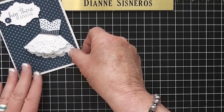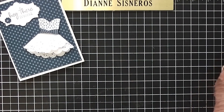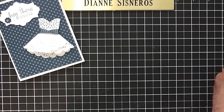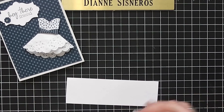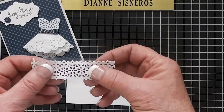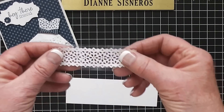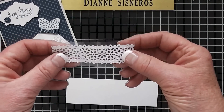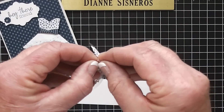I'm not going to make the full card — what I'm going to do is show you how to make the dress. The first thing I'm going to do is get a piece of whisper white, and then I'm going to use this lace tape. It's called Delicate Detail Lace Tape and it's on page 3 in the spring catalog.